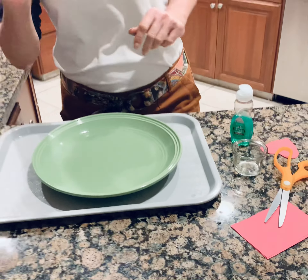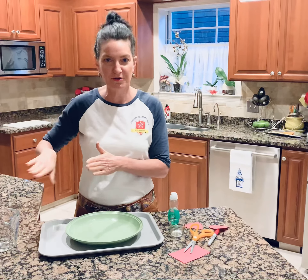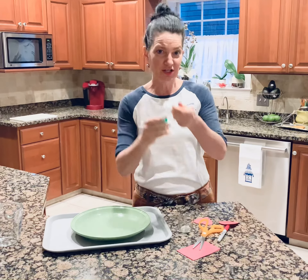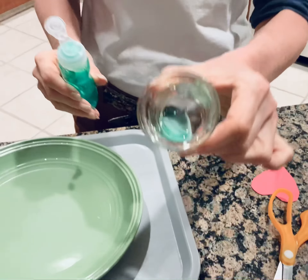Now friends, every time you do this experiment you need to change out the water and have fresh water to make your heart zoom. You can keep doing this over and over again, you just have to change out the water. You have your dish washing liquid — a little squirt in there.